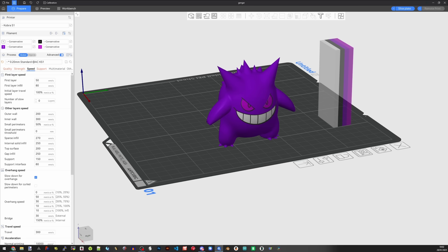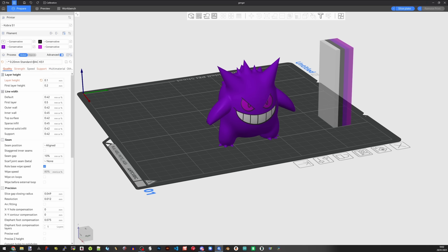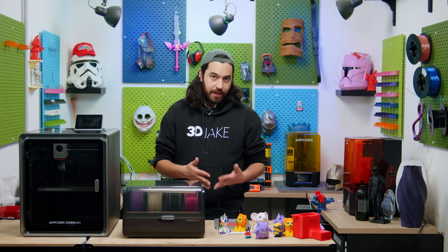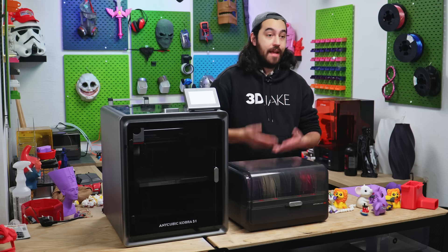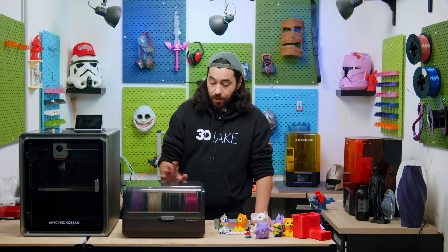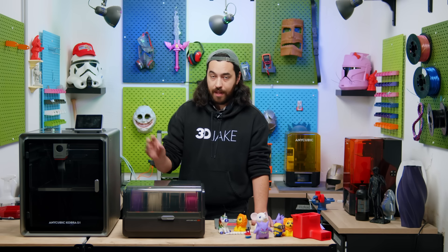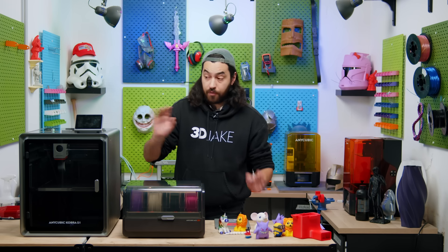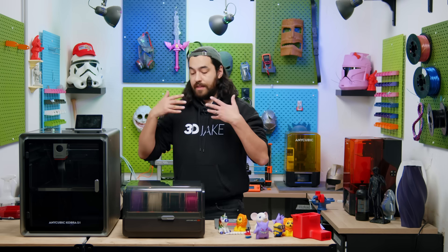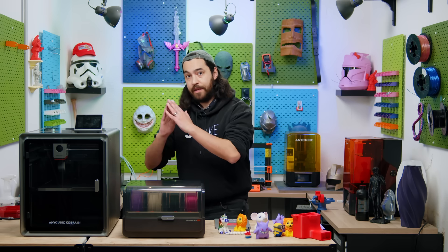Anycubic have rolled out their new slicer, SlicerNext, which is based on open-source Orca Slicer. Those of you who watch this channel regularly will know I'm a huge fan of Orca Slicer, so having the Orca layout and functionality is a big plus for me. However, there was one thing I noticed when testing: flushing volumes are not included in the slicer — they're only available via the printer screen during the print.